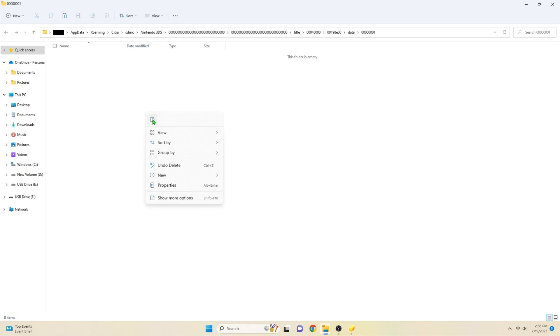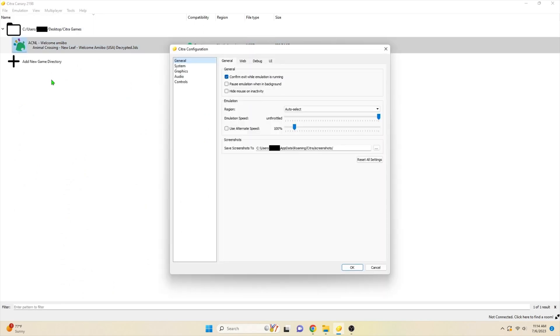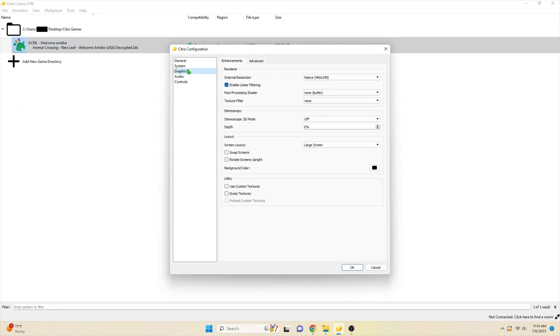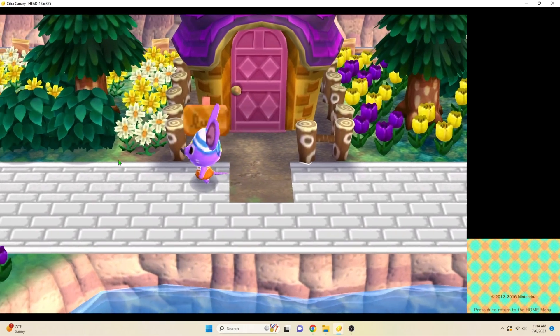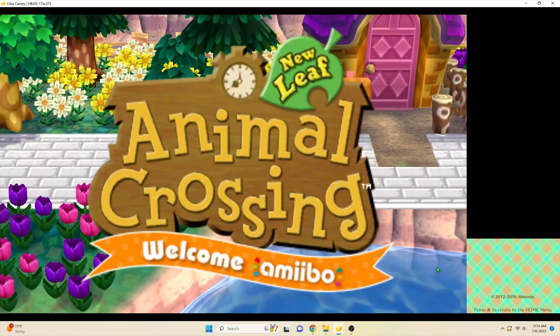Select 'Open Save Data Location' — that's where you're going to paste everything. Optionally, depending on your computer's capability, you can select Emulation > Configure > Graphics, and change the internal resolution to something higher such as 2000x1200, which is what is used for recording. Your game will look a lot more HD compared to other capture cards. The save data will then be successfully transferred to the emulator, ready to enjoy and record.